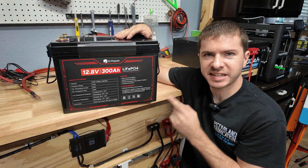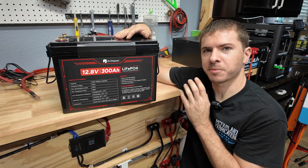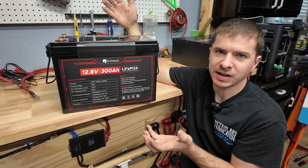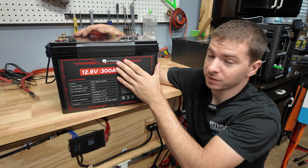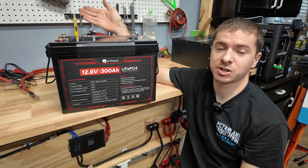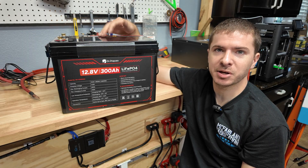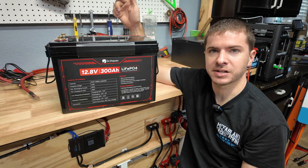That wraps up the testing and review of this battery. Overall it performed really well and the construction is pretty good given the price point — a solid battery for the value. Never heard of Dr. Prepper before, so hopefully they stick around. I'll continue doing some side testing and let me know in the comments if there's anything else you want to see. Thanks for watching and I'll see you in the next one.